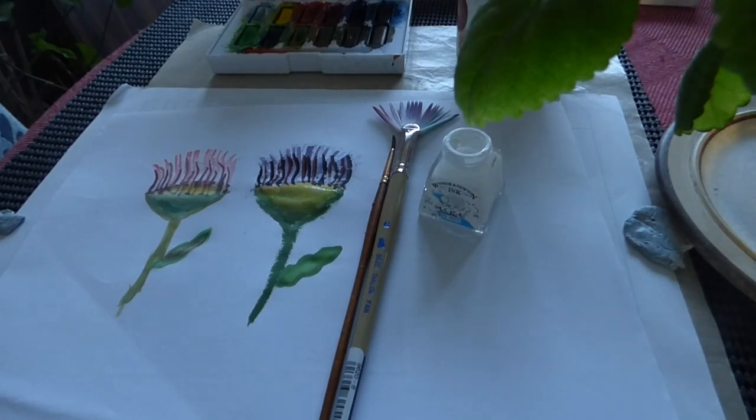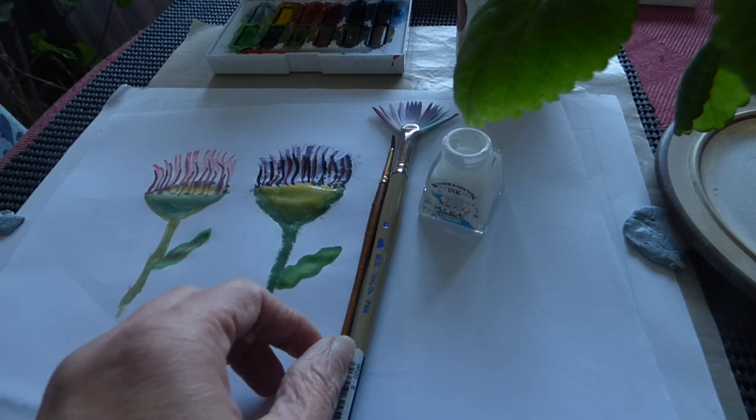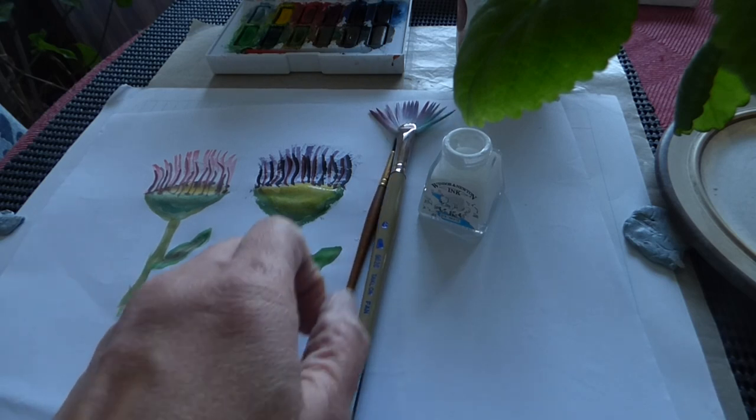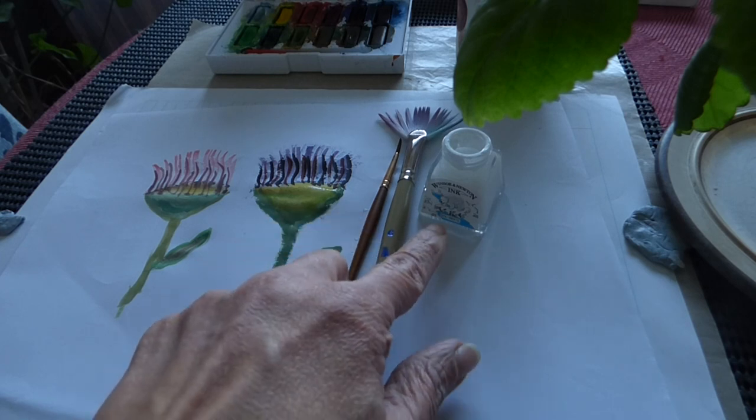Good afternoon Craftwise. Here is a picture of a flower made with a number two brush, a fan brush, and ink.